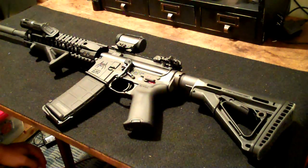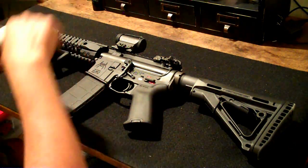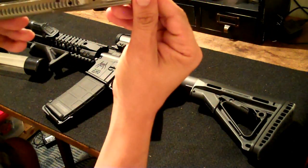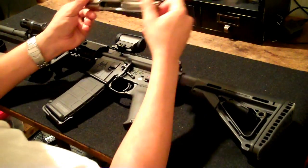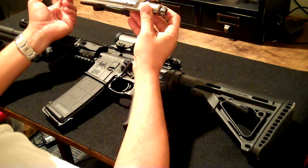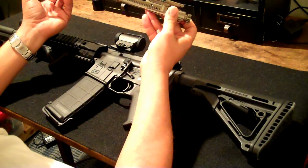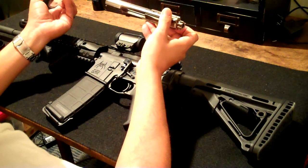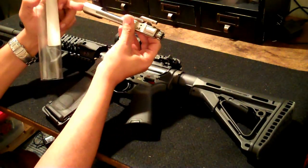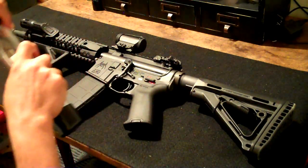One thing I actually just bought today that I've been looking for for a while — this is a Spikes Tactical Nickel Boron bolt carrier group. I've been looking for one of these for a while and finally found one at my local gun range where I'm a member. I never buy anything from them because they're extremely overpriced, but I did see this in there. It was marked at 200 bucks, which is a great price, and annual members get 10% off everything, so I ended up getting an additional 20 bucks off and got it for 180. This is probably going to go into a new build I'm working on. I'm not sure exactly what I'm going to do with it yet, but I'll keep you guys posted.